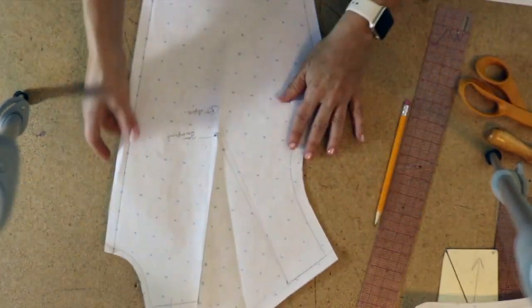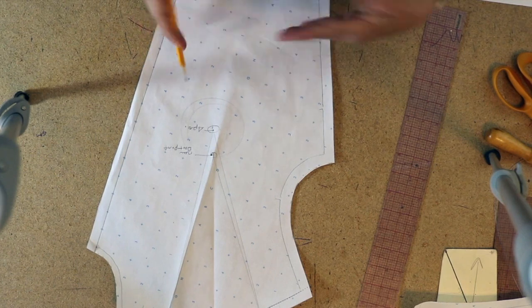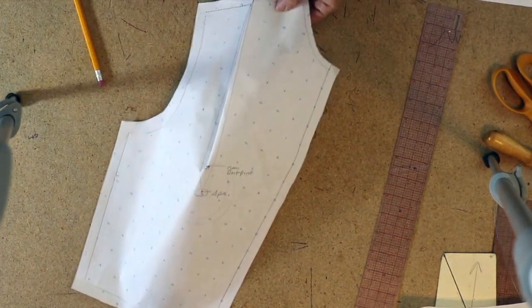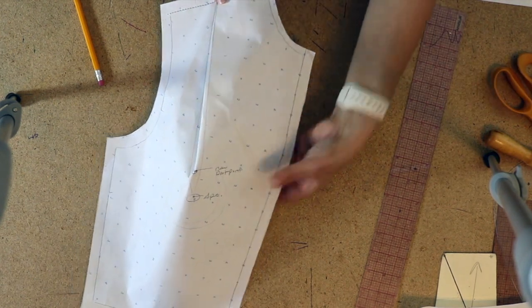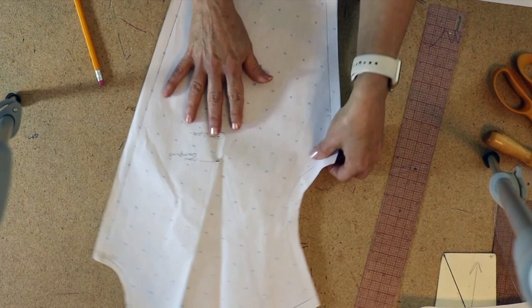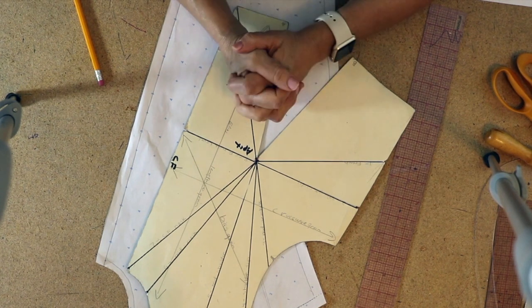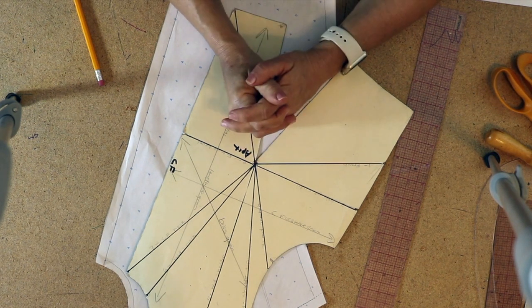Now the dart has moved and you have a finished pattern piece — it's no longer considered a block because you have seam allowance. Here's your new dart, and when you close it you can see it makes the shape of the body with the dart now on the shoulder instead of the waist. That's how you do a simple dart manipulation on flat pattern with your block. Thank you for watching — please subscribe to my channel, like if you enjoyed it, share it with your friends, and ask me a question because I'm going to answer it. Thank you, bye bye.